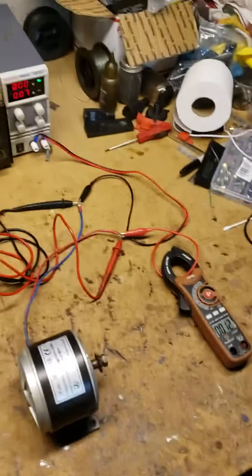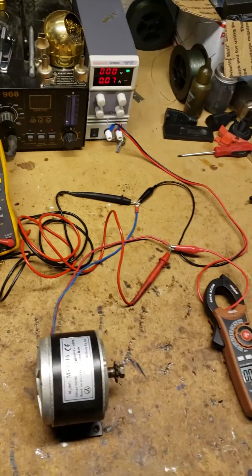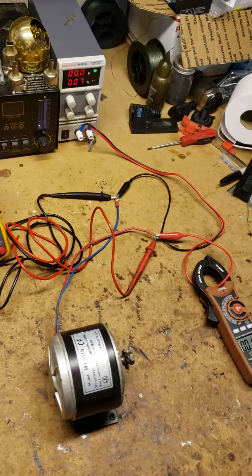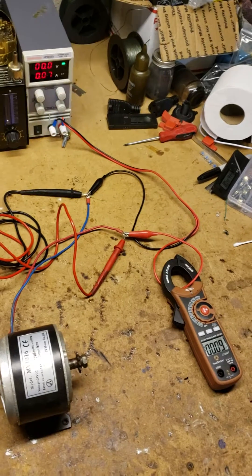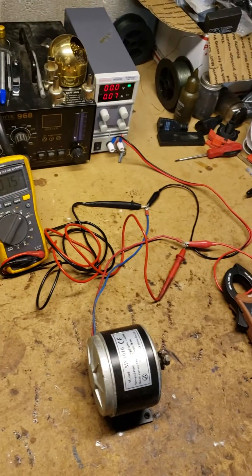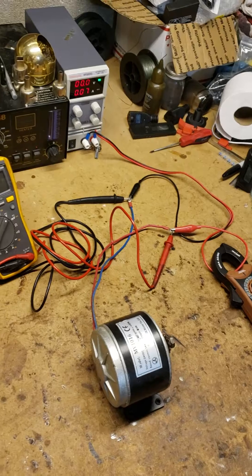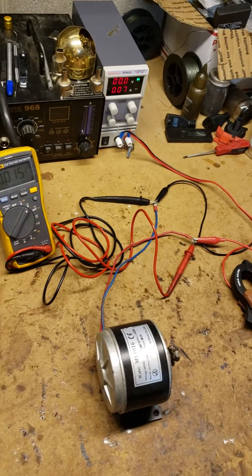I recommend only battery-only power supplies with no converter, simply because Minn Kota has designed their motors with lead-acid batteries in mind. With a lead-acid battery, the higher you turn your motor up, the more amps it draws, and the internal resistance causes the voltage to droop. A converter does the opposite - it keeps that voltage steady and does not allow the voltage to droop, which is part of the engineering Minn Kota has implemented.